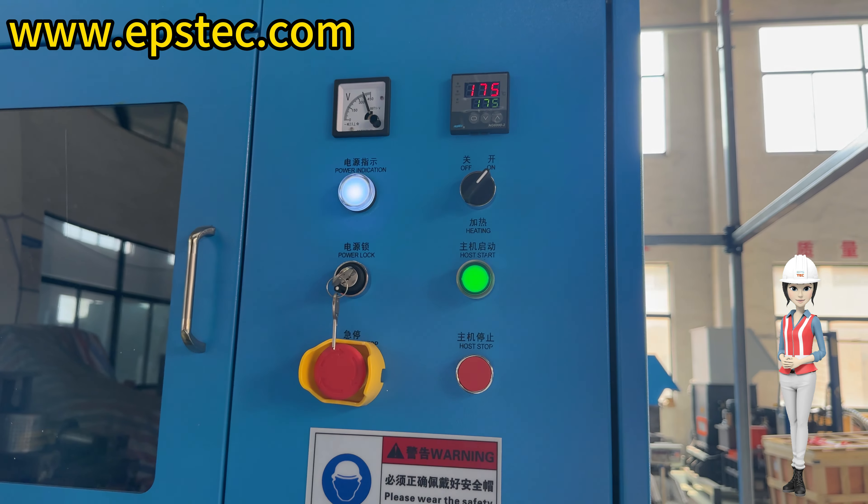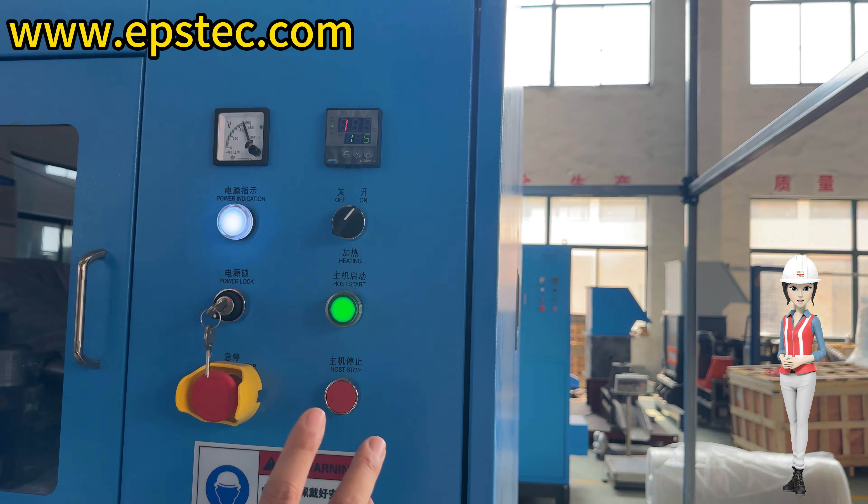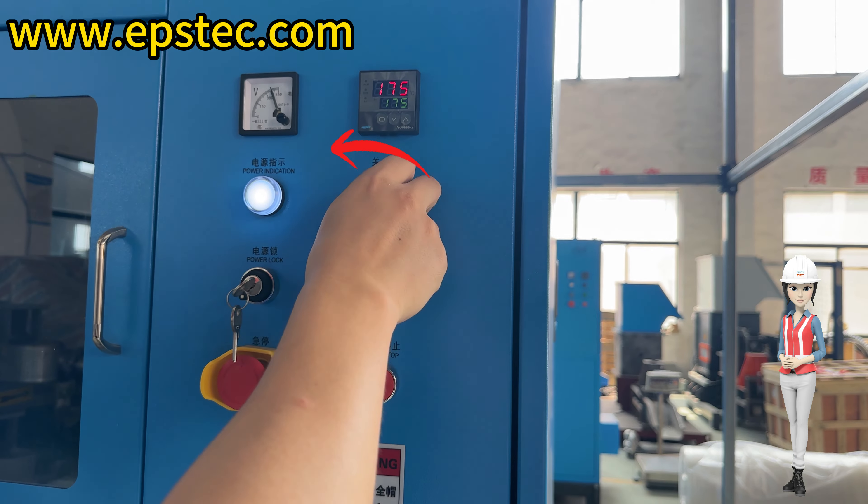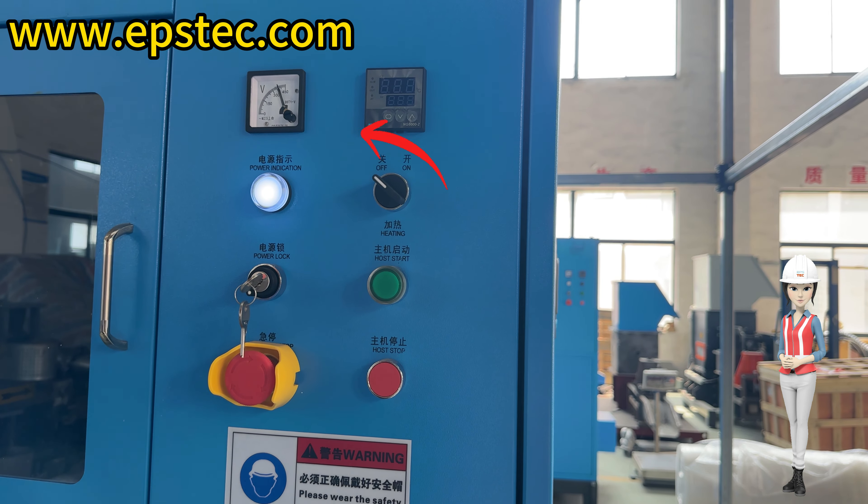Shutdown process. Step 1: Press the red main stop button. Step 2: Rotate the main power knob to the left. The machine will stop heating.